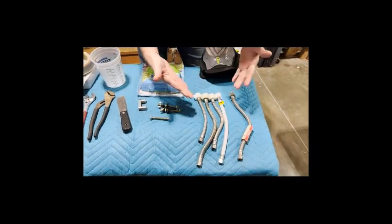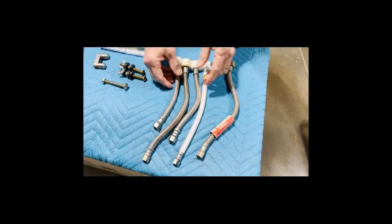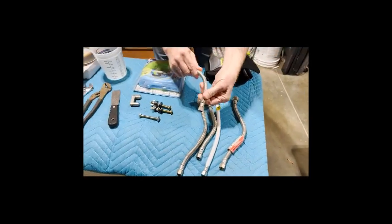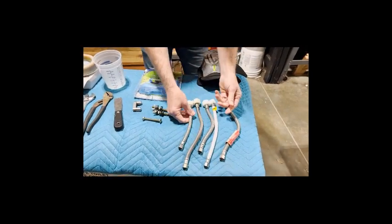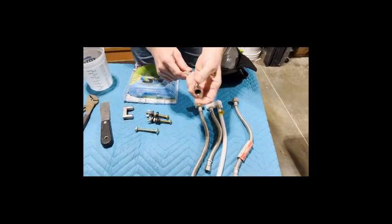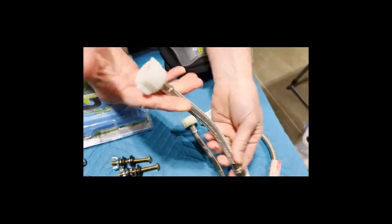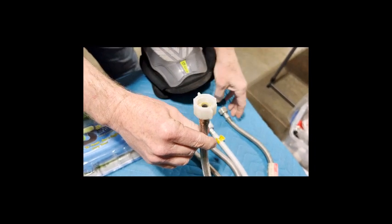You can get a set of brass tank bolts on Amazon for about $5, or a better set for $17 to $20 — well worth it. You may also need a new water supply hose. These come in various sizes. You normally have a 3/8-inch compression fitting on your shutoff valve. Be careful not to confuse a toilet supply hose with a faucet supply hose — they have different thread types on top.